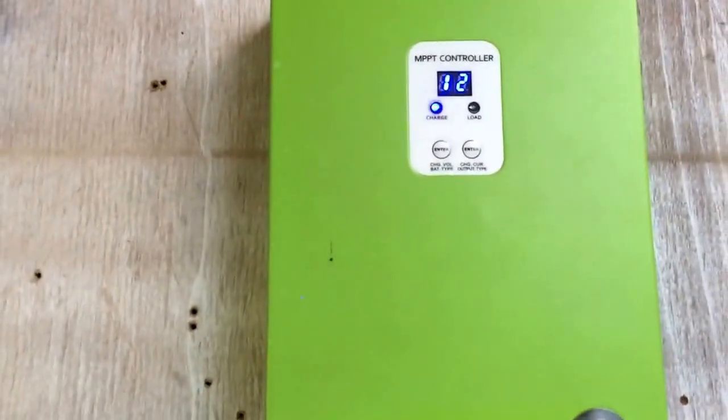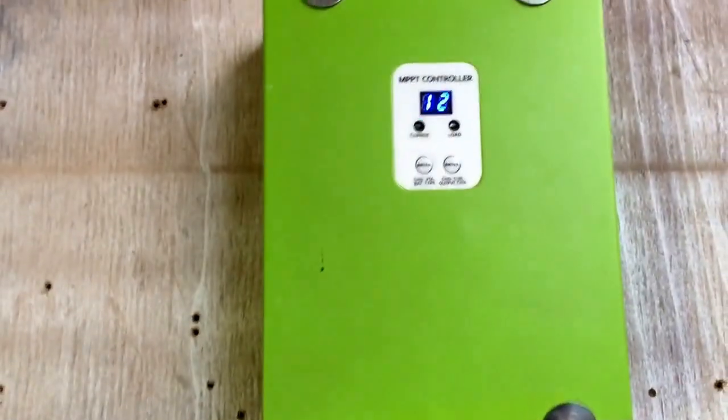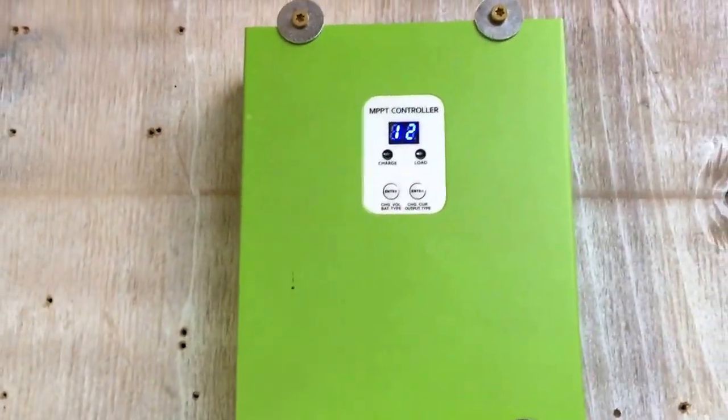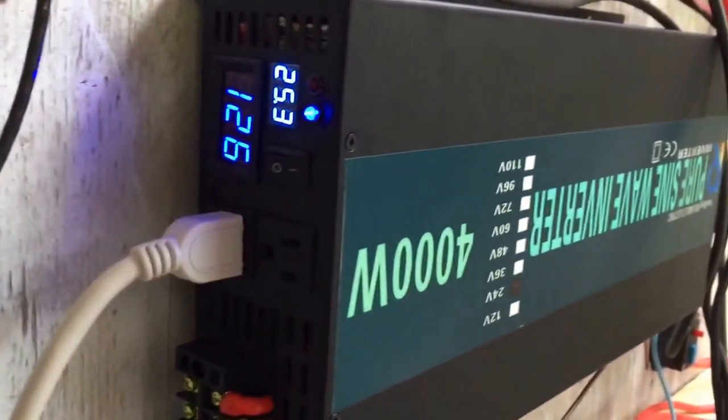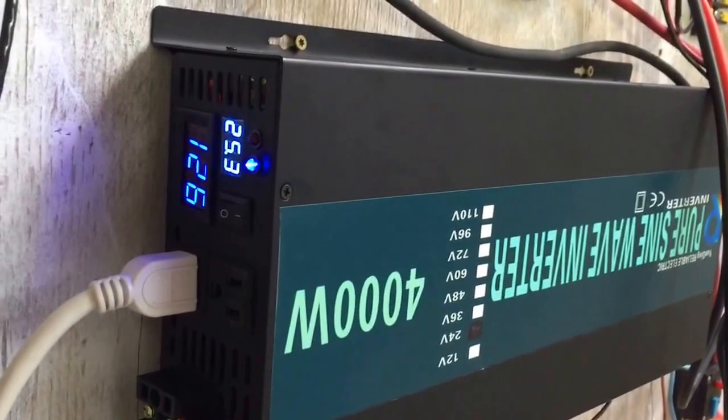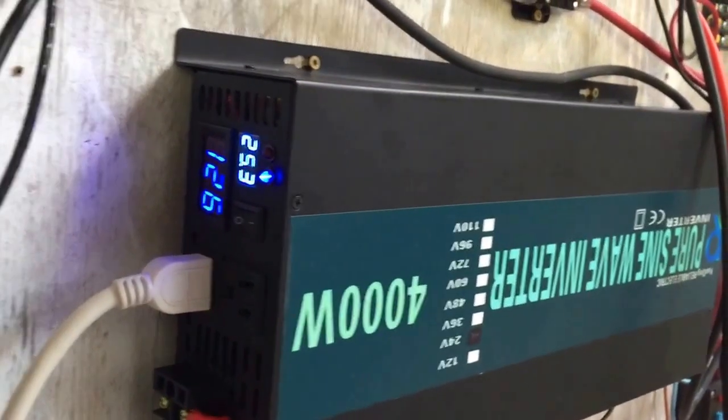This guy does pretty good too, it seems like. Still testing him — X and E, or however you say it, I can't remember. We'll see. Hopefully it can get up to almost 30 volts without shutting off. I'm praying.